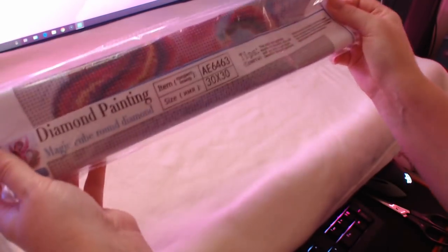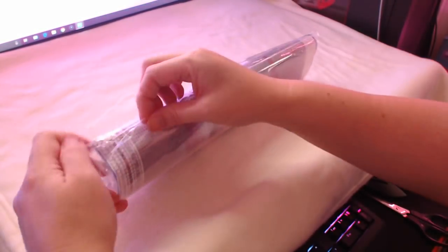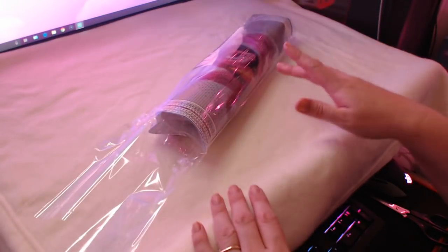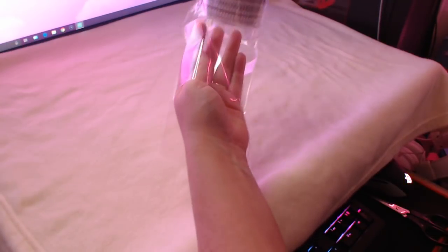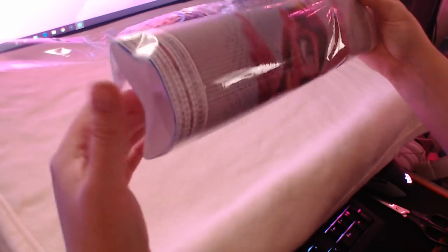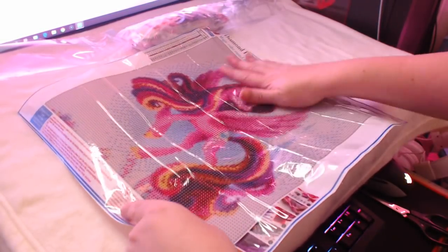So they've sent us two lots of tools, which is nice, and this is a 30 by 30. Mian have actually changed their style of packaging - I've always had paintings from them in boxes before, but I don't recall ever having them in this type of bag as well. Typical Mian style then - they always send their diamond paintings with the clear sheet, which I actually prefer. The canvas does feel quite cardboardy though - quite stiff, like a thin piece of cardboard.